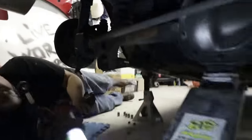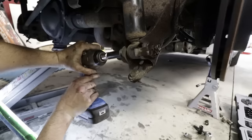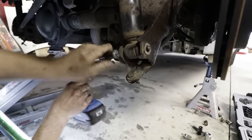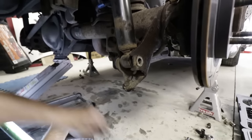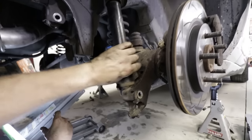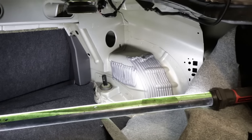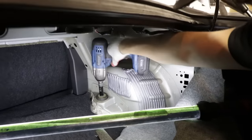Bada boom, bada bing — that almost hit me in the face, but I'm kind of used to that now. Parts falling on me, keep going. That is one easy way to remove a shock. It's time for PT to gun this top nut off here and drop out that worn out old shock.